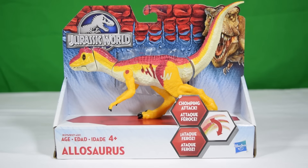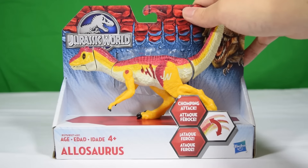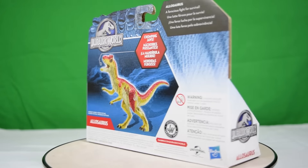Hey guys, welcome back to Jurassic Collectibles. Today we're taking a look at the brand new Allosaurus from the Hasbro Jurassic World line. This is a really exciting dinosaur from the second wave of dinosaur toys.